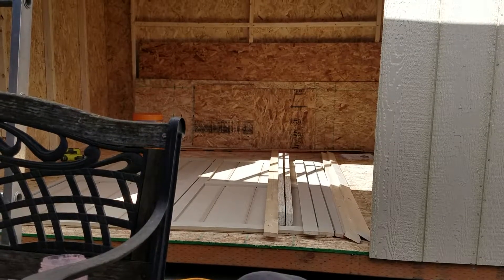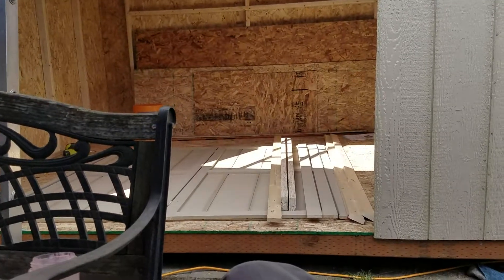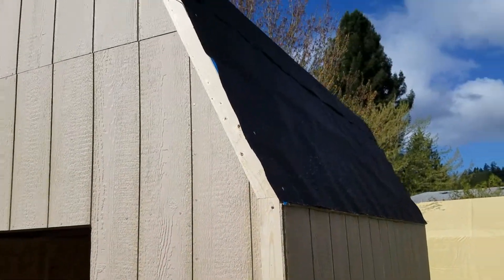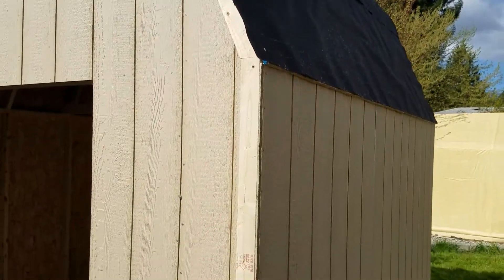Alright YouTube, hope you guys have been out there building stuff. So I spent about 5 hours yesterday lifting these walls up, putting the roof on, and I put some tar paper on there. It still needs shingles, haven't gotten that far.